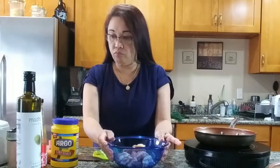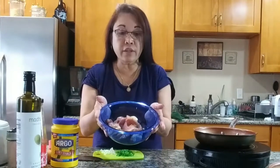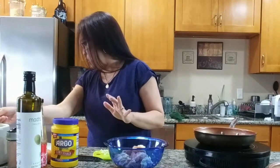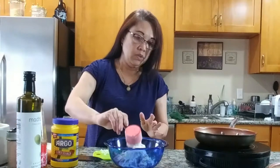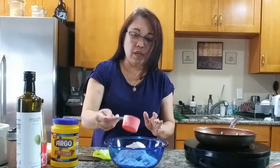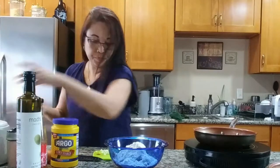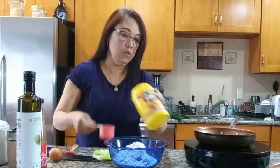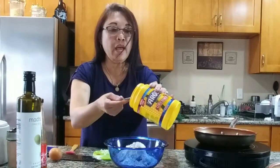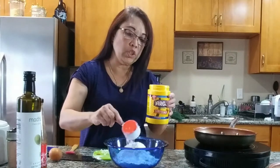Very simple, you guys. So I have here less than a pound of chicken. I'm not making a lot. So what we're going to do is coat this and put butter on it. We're going to need about half a cup of flour, and we're also going to need a quarter cup of cornstarch.